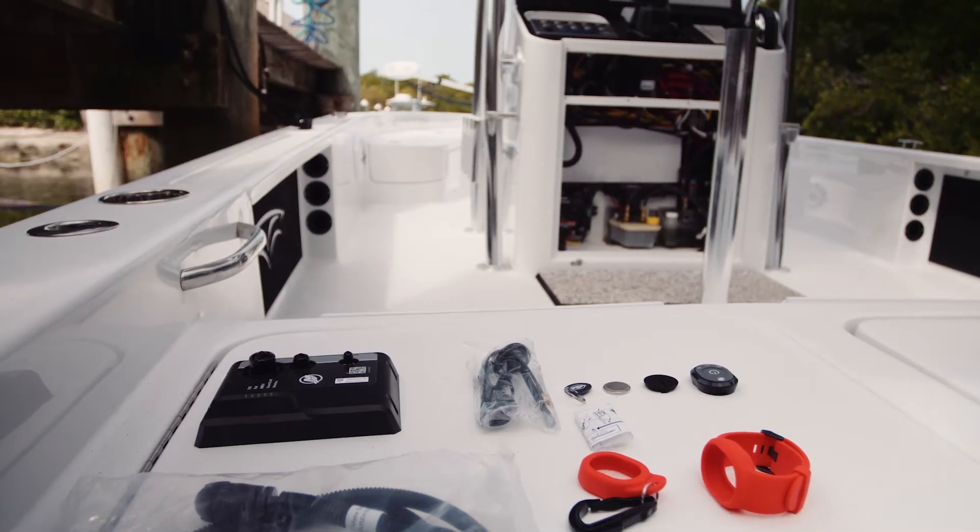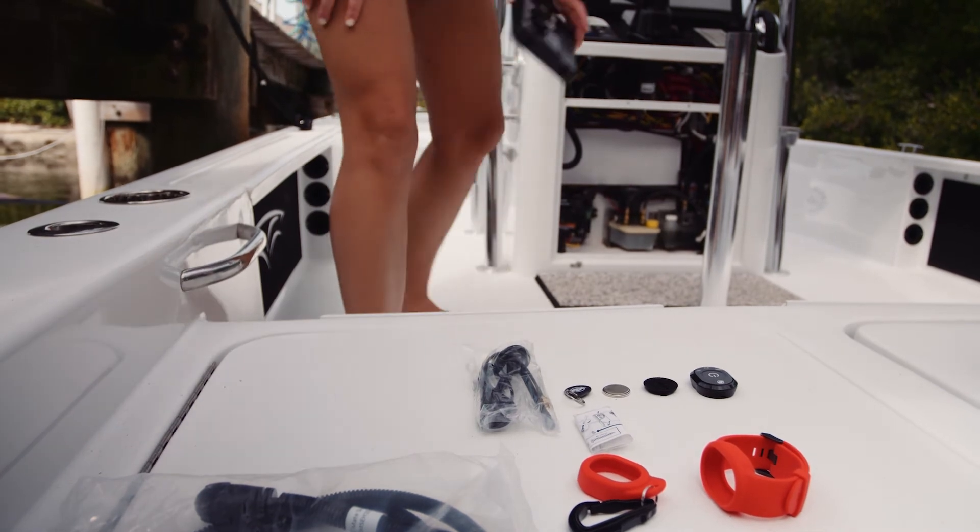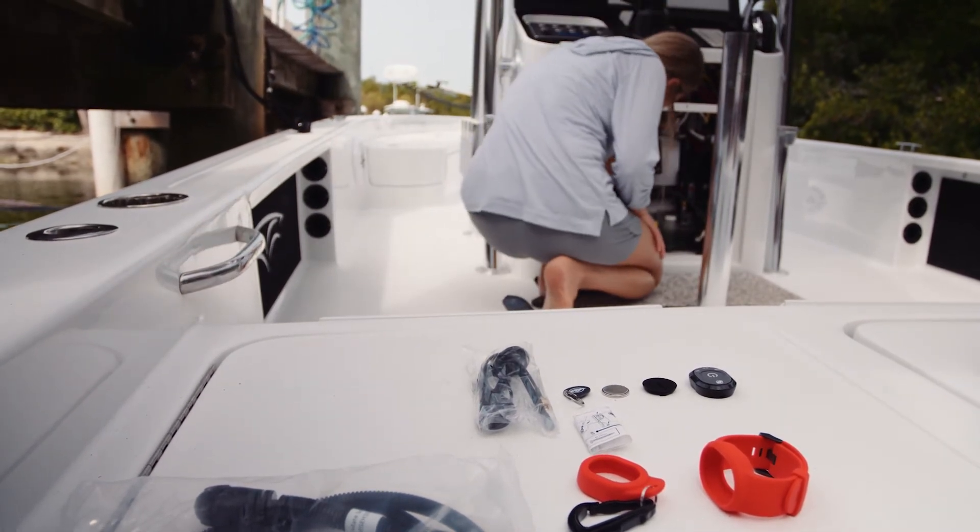The preferred mounting orientation is with the hub facing fore or aft and perpendicular to the vessel's center line. Once you determine a location, be sure to route all cables and harnesses prior to drilling any holes to ensure you have adequate length to make the necessary connections.